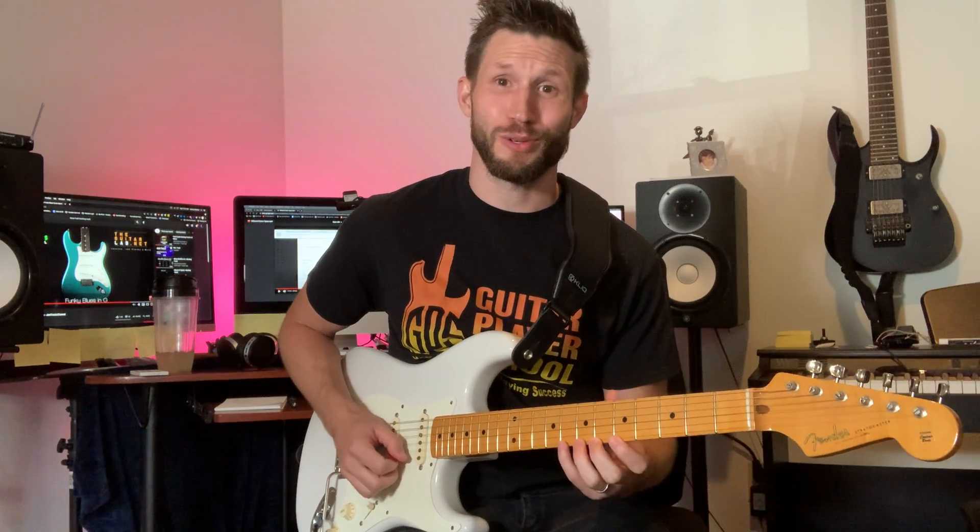Hey, Josh here with the Guitar Player School. Quick tip for you: if you're working on two-hand synchronization doing groups of six, there are a couple different patterns that you can do. Here's the first one — six notes ascending.